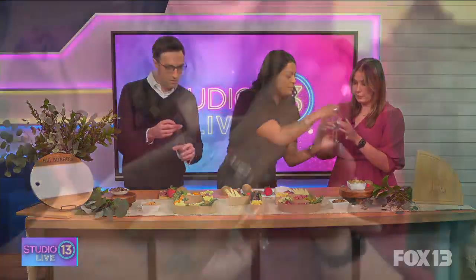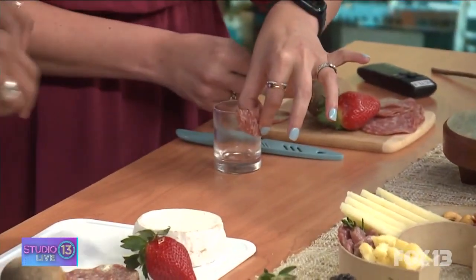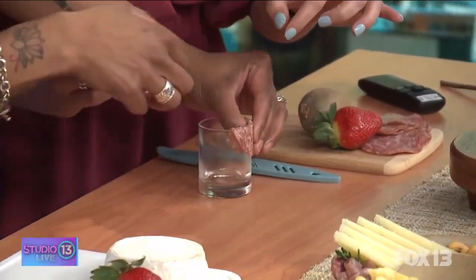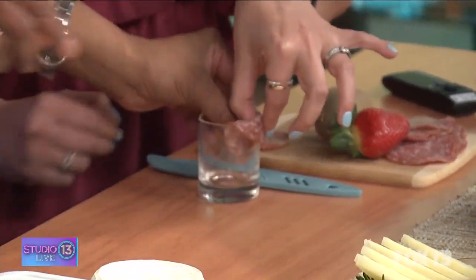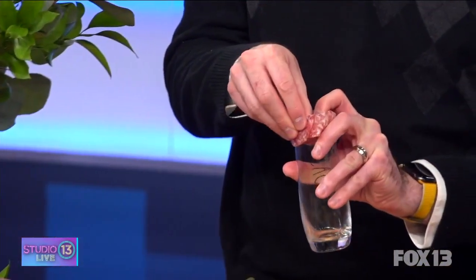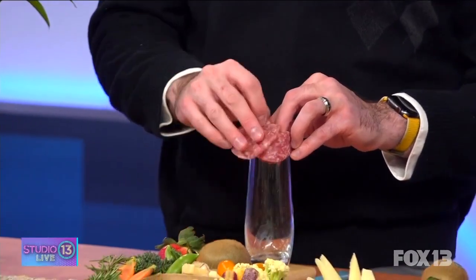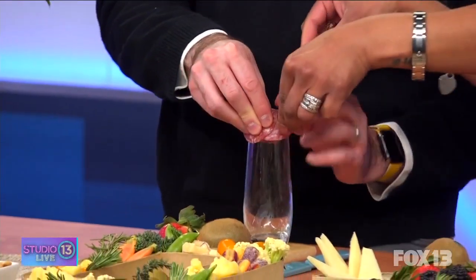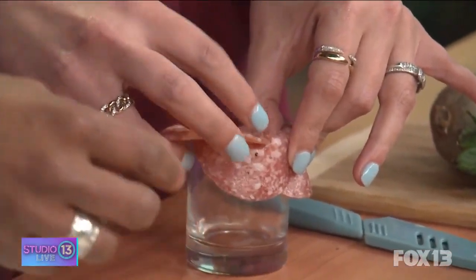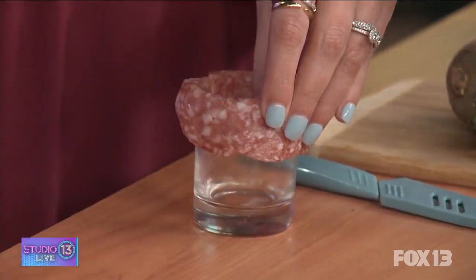You're gonna take the salami and fold it in half, hold it on each side of the rim. Then you're gonna take your next piece of salami and overlap about halfway on the salami right here, and just keep doing that around — hold them together, pinch it. About halfway through, the closer the better. You really can't mess this up — you're doing great!